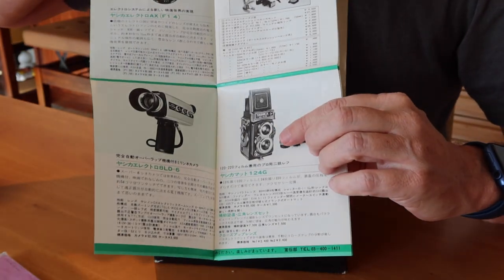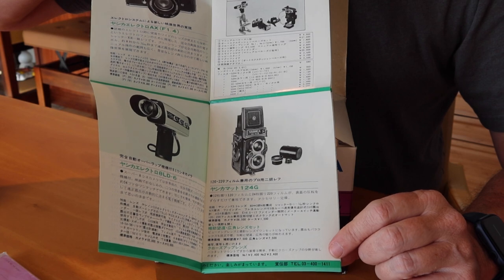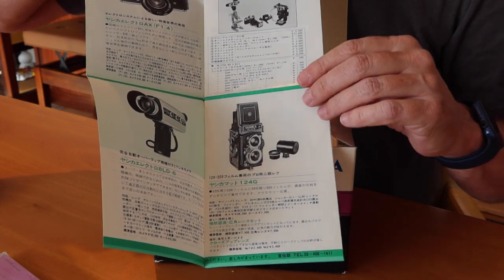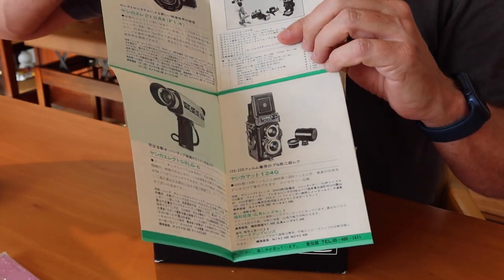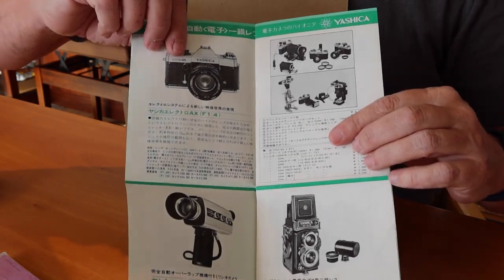And here we have the Yashica 124G, which I think was the last TLR camera produced in Japan — quite popular and a really good camera. Of the cameras in this book, the best ones of course are the Electro 35 rangefinders and the 124G, though they do also show the Electro AX SLR camera.